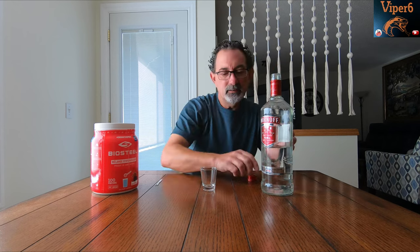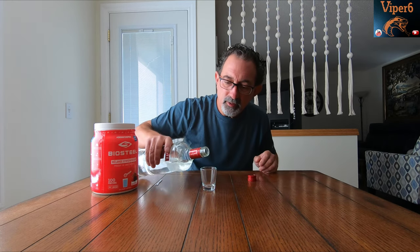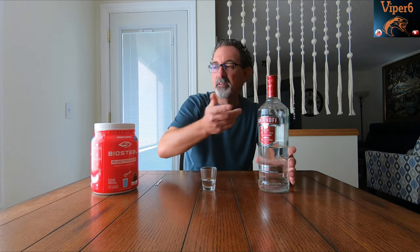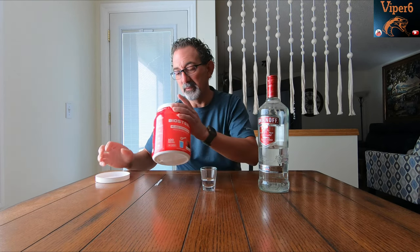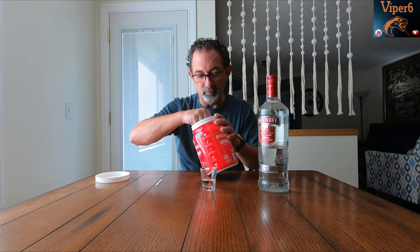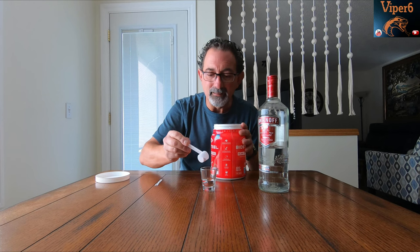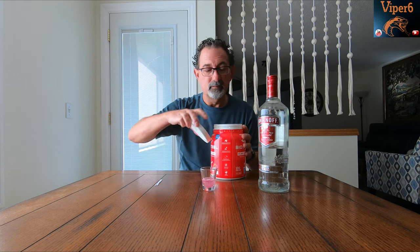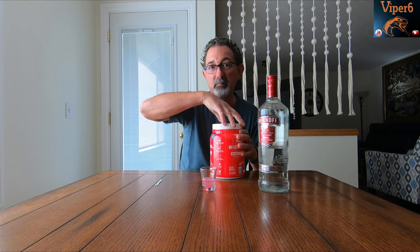First we'll pour some vodka into a small shot glass. You can use any vodka. Then one scoop of this does almost a liter of water, so we'll just add a little — well, that's a little more than a little, but more is better sometimes. First we'll have to see if this stuff actually mixes in there.